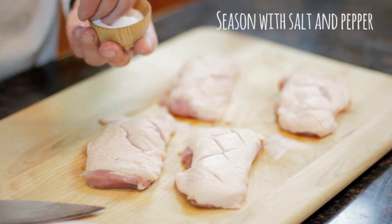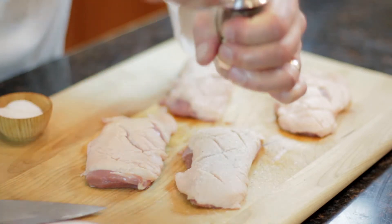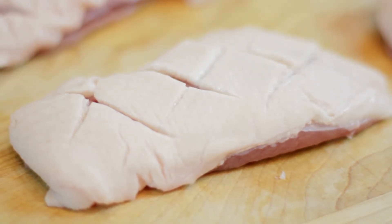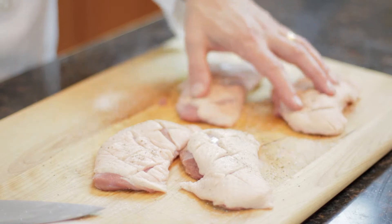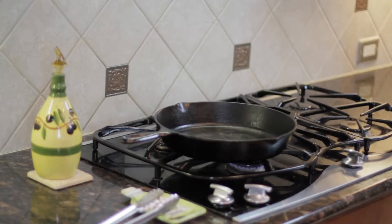Now let's liberally season the duck breasts front and back with salt and pepper. Let's do the same thing for the other three duck breasts. Now we've seasoned and cut all of the duck breasts and we're going to bring them over to the skillet.